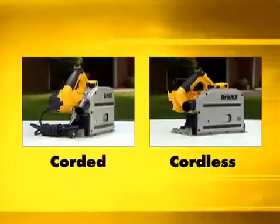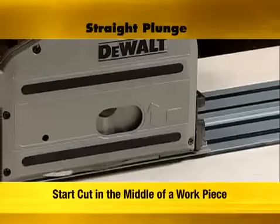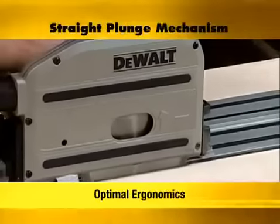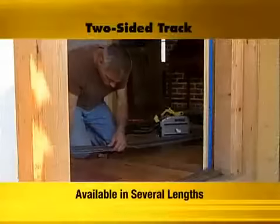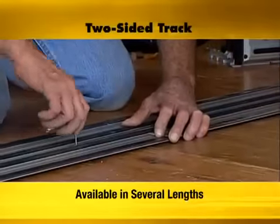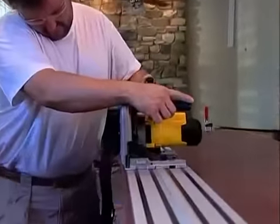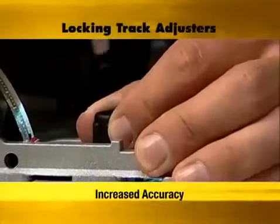Available in both corded and cordless, the DeWalt track saw has many features that make it one of the best cutting systems on the market today. With the unique non-pivoting plunge mechanism, one can easily start a cut in the middle of a workpiece or sheet of material. The parallel link mechanism delivers optimal ergonomics throughout the plunge stroke and at any cutting depth. The two-sided track is available in several lengths, all of which can be used with the track saw system accessories. They can also be joined together for straight, accurate cuts over longer distances, or cut shorter if needed. The locking track adjusters on the saw further increase accuracy by precisely calibrating the fit of the saw to the track.